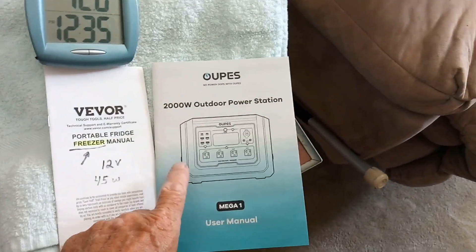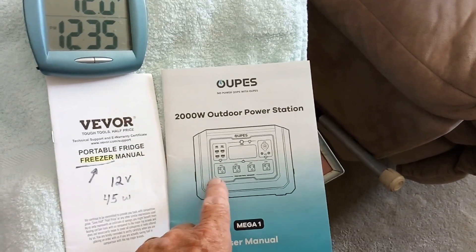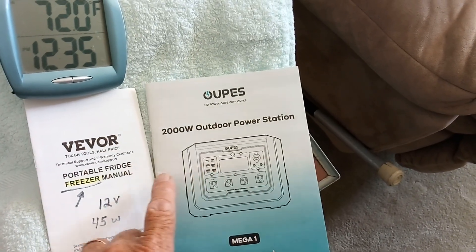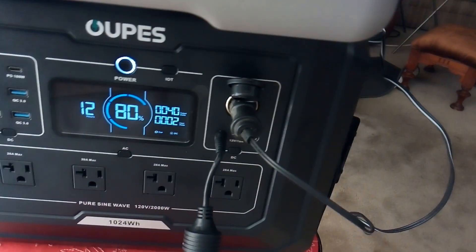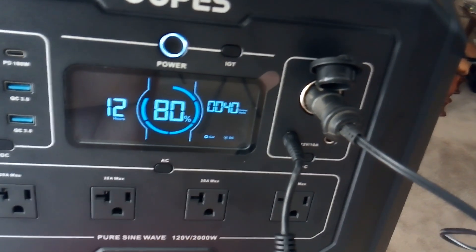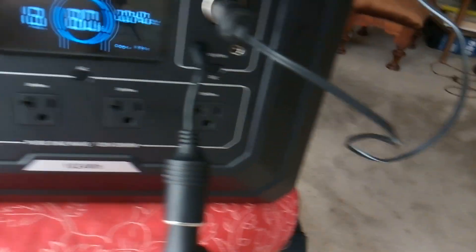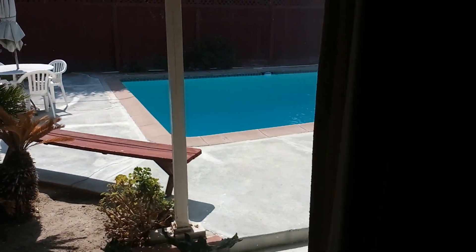I finally broke down and bought a big one of these things so I could do the experiments I wanted to do. It's a Mega One Opus, 2,000 watts — 110 volt, 12 volt, and USB. This little freezer is 12 volts, supposed to draw 45 watts. Right now I've got it running on 12 volts and you can see it's showing 40 watts, including the fan. That's the amount of power left in the power station, and that's the number of hours remaining. Nothing plugged into USB.